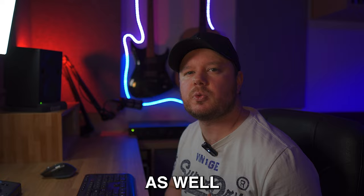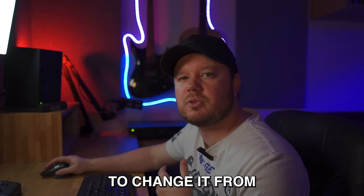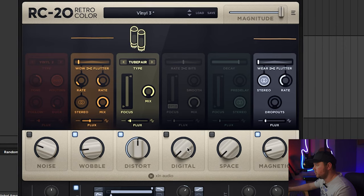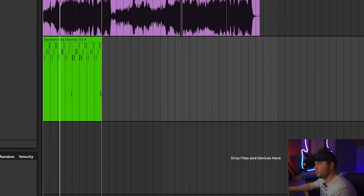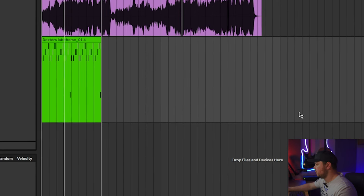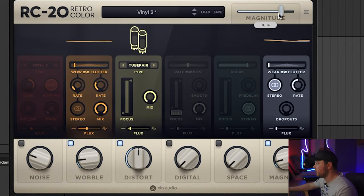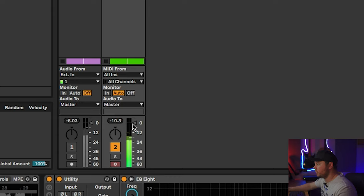There is a crash cymbal coming through as well, but I'm not too worried about that as it will blend into the percussion nicely. I'm going to add some effects now to change it from the original — I'm going to start with a little bit of RC-20. I'll change this to vinyl free and take the noise off. I'm going to pretty much leave it there and just bring the mix down on it a little bit. Next, I'm going to add a small amount of reverb — bring the decay down, bring the mix down.